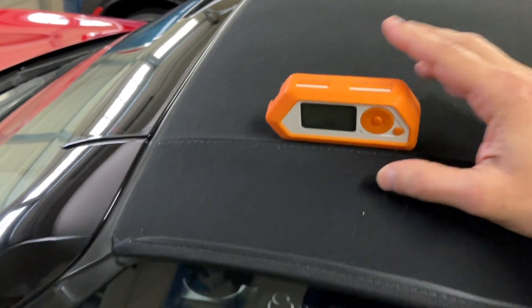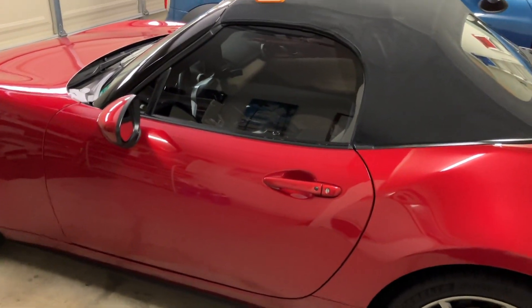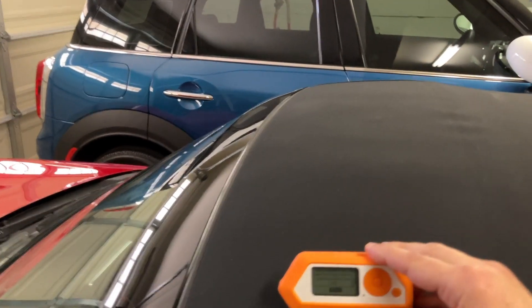This is a 2016 Mazda Miata ND, and what we have here is the Flipper Zero, and it has the Tesla hack in it.